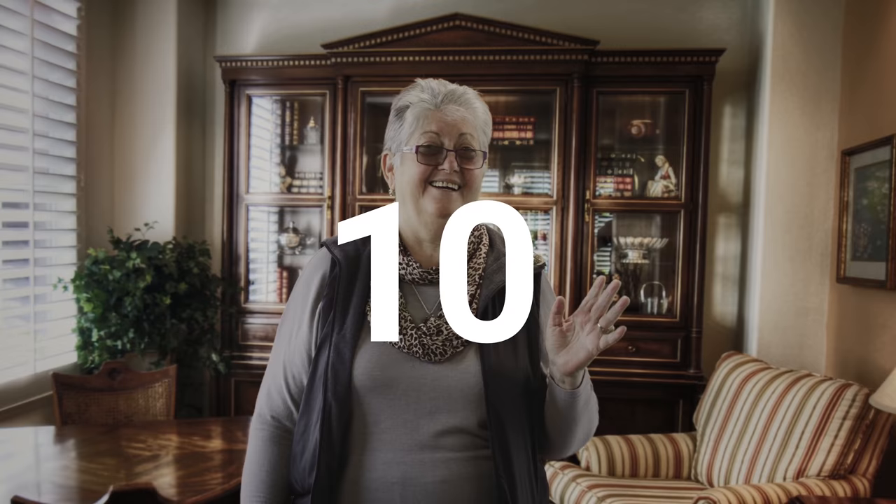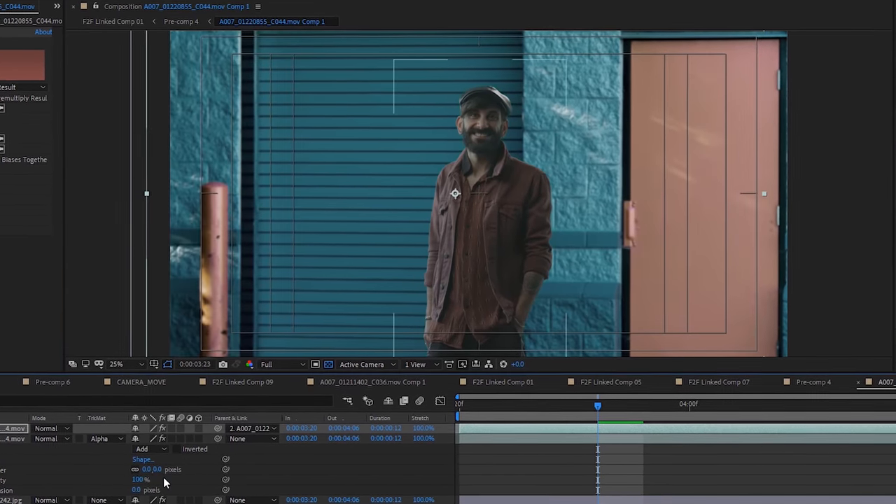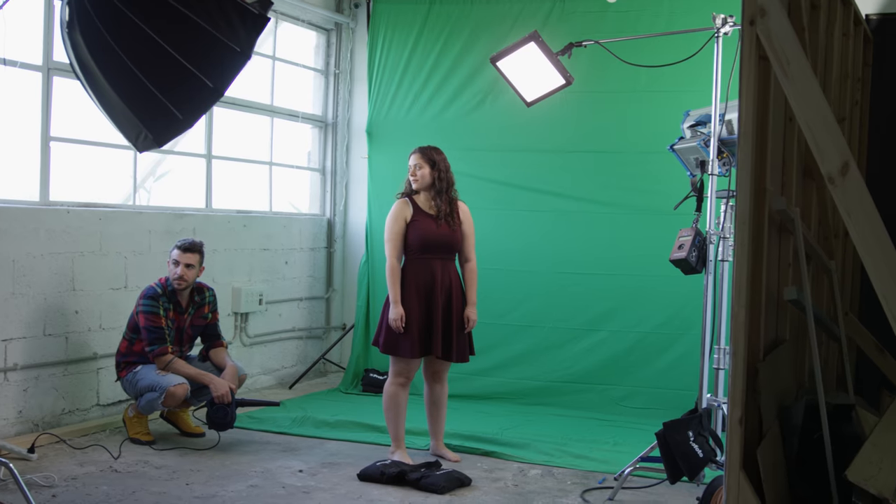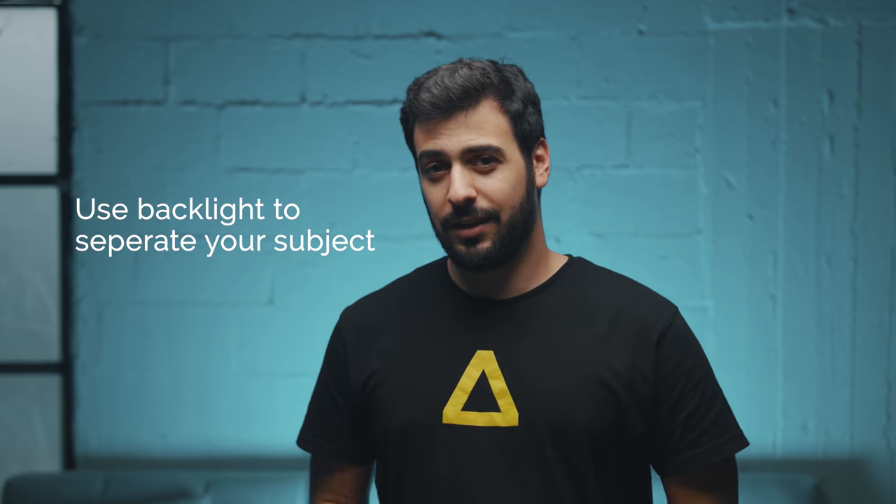Now let's talk a little bit about green screen. For this sequence, we decided to go with a green screen instead of filming on location, which gave us the flexibility to choose different backgrounds and saved us some time. When working with a green screen, keep these things in mind: stretch your green screen as much as possible so you don't get any wrinkles that create shadows. Light your green screen as evenly as possible for the best results when you key it out in post-production. Don't place your subject close to the green screen — that creates green light spills on your subject. Place your subject as far as possible from the green screen. Use backlight to better separate your subject from it. Film on high shutter speeds to avoid motion blur. And avoid any green clothes or green accessories.